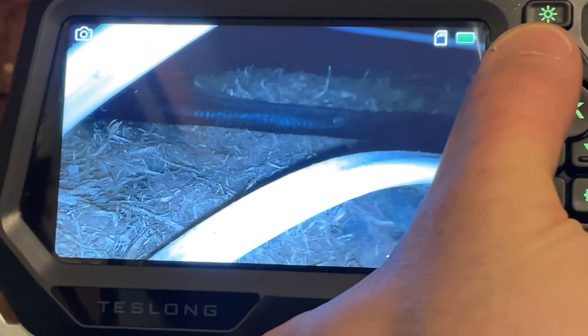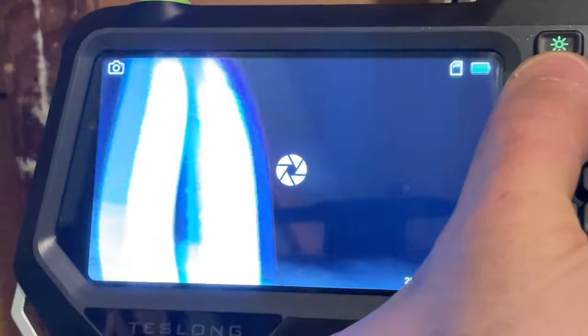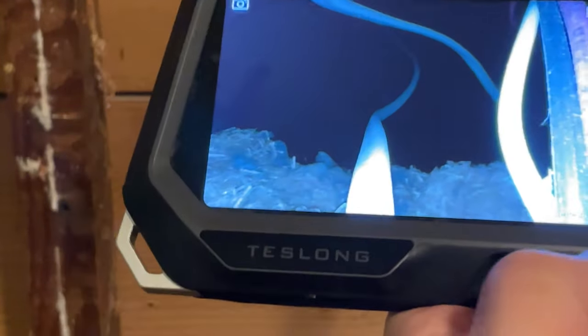It has a great clear picture on a five-inch LCD screen and it allows you to toggle through different camera modes. You can also take pictures with it and store them on a memory card. The nice thing about this is it has two cameras on the end of the scope — one lets you look through the end of the scope and the other one is on top of the scope.